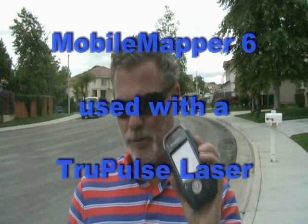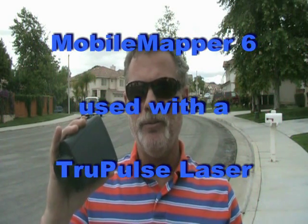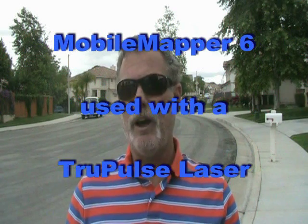Hello, my name is Joe Sass, and today I'd like to talk to you about using the MobileMapper 6 and a TruePulse laser and mobile mapping type software in order to do offset shots with the laser. I assume that you are either running MobileMapper field software from Ashtech or ArcPad software from ESRI, and that you're going to use a TruePulse 360 laser from Laser Technology.